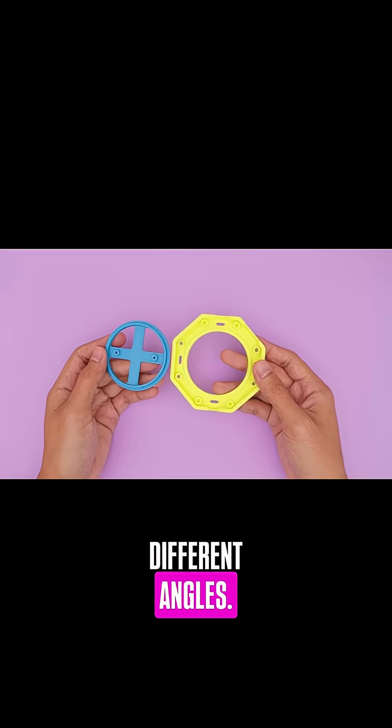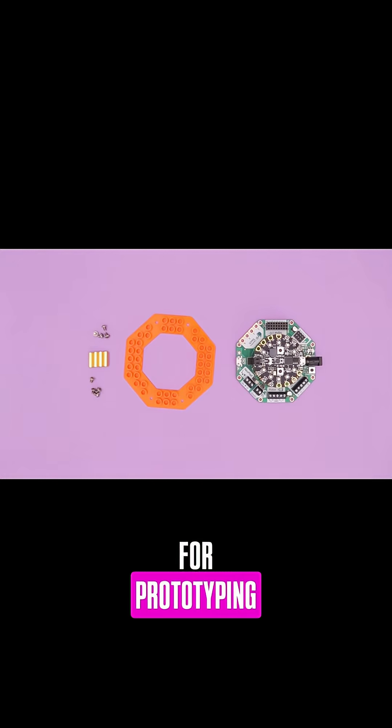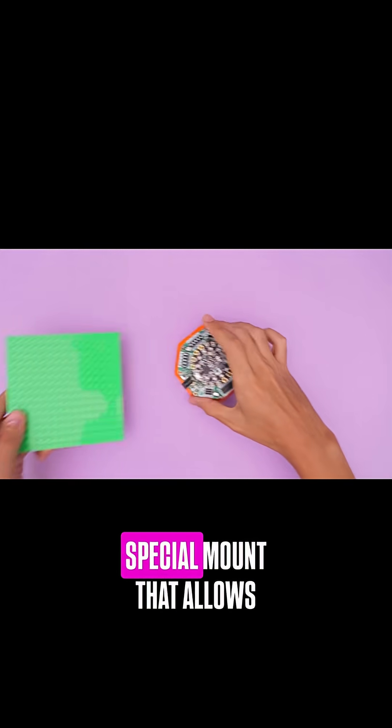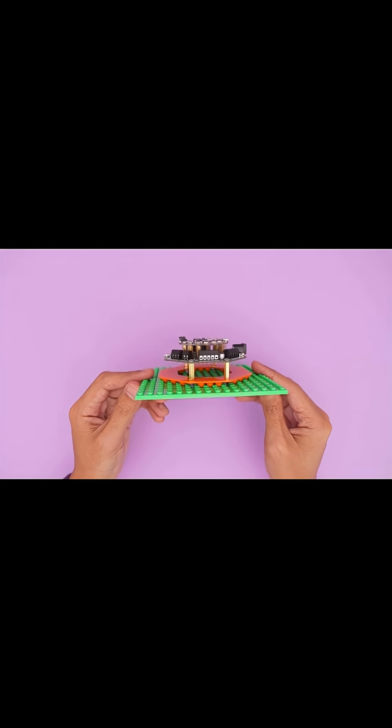We made another add-on that is designed to secure a double-A battery pack for prototyping. For Lego, we designed a special mount that allows you to snap onto standard Lego bricks. The tubes on the bottom of the mount fit snugly onto Lego base plates.